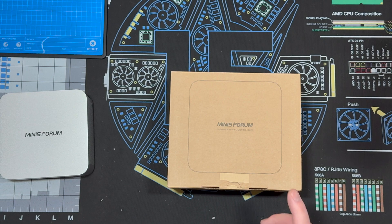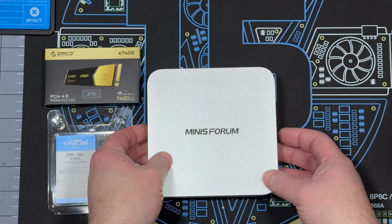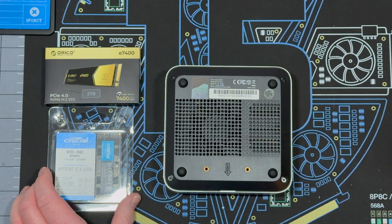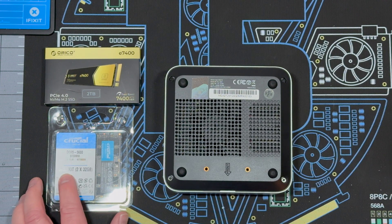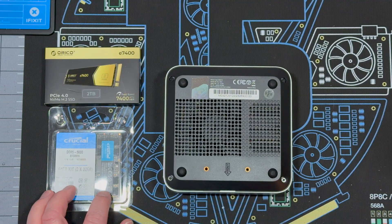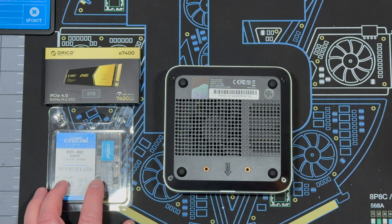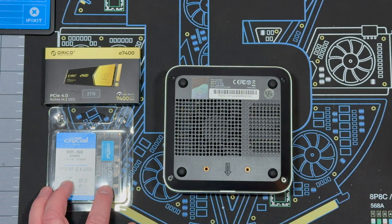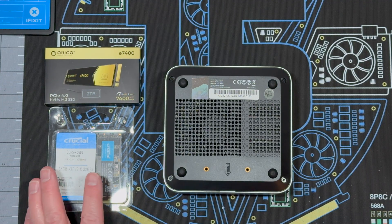Now we're going to open it up and install some RAM and an SSD, and then we will install Windows. I don't think I'll test it in this video, but we will do future testing videos with OCuLink and external graphics. I got a two terabyte OCuLink E7400 and some Crucial DDR5-5600, a 64 gig kit. I was thinking about doing the 6400 like I did in the Alienware, but $307 is just a lot, so I'm going to go with 5600 for now.